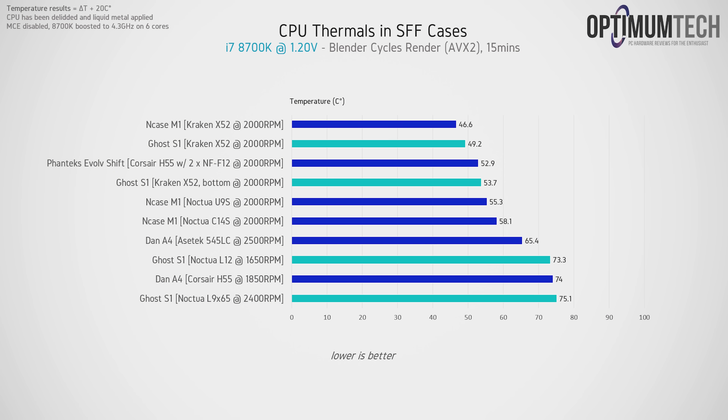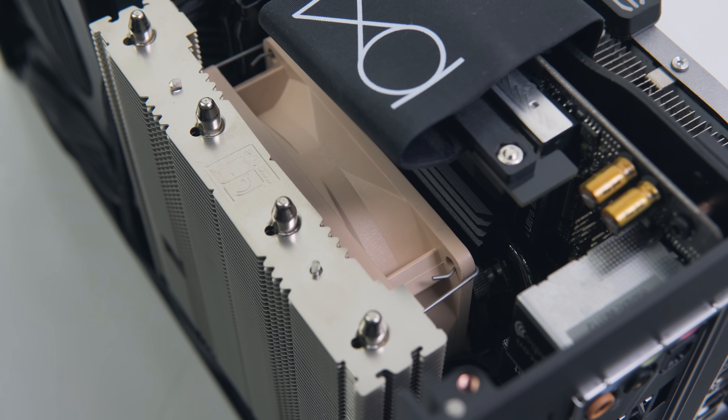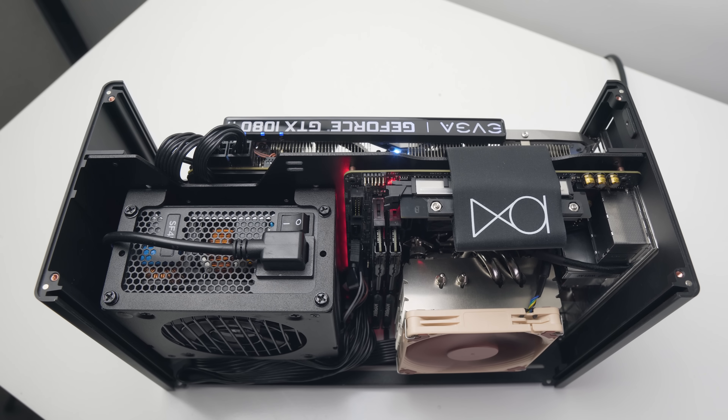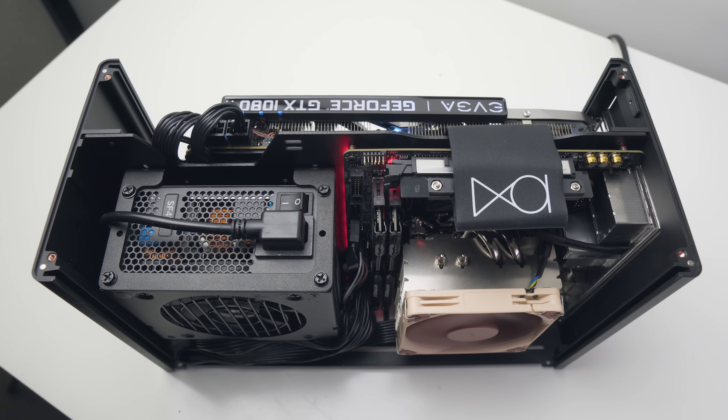In terms of CPU thermals, the L12 beat the L9i65 but only by a couple of degrees, with the delitted 8700K sitting a little over 73 degrees C during a Blender render. Temperature graphs don't show the full picture though, as I can highly recommend the Noctua L12 for its outstanding noise levels at full load. The fan on the L9i65 spins much faster and louder at 2400 RPM compared to the L12's fan which tops out at just 1650 RPM. The L12 is also much quieter because the fan is tucked between the CPU cold plate and the heatsink, suppressing noise, whereas the L9i65's fan sits very close to the side panel, causing turbulence and increased noise when the panel is closed.